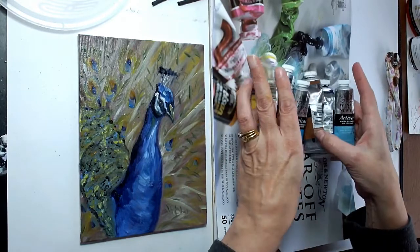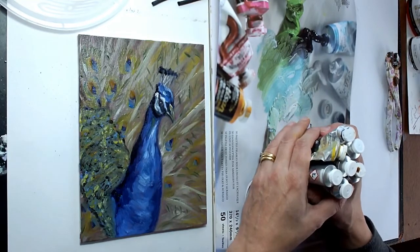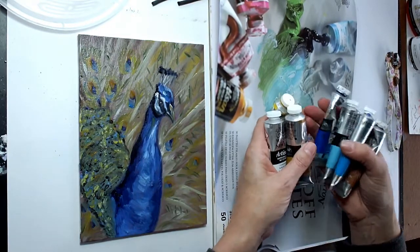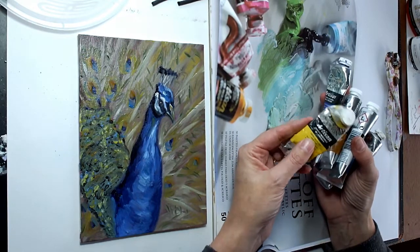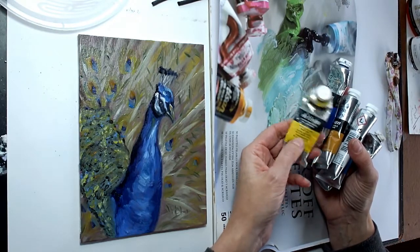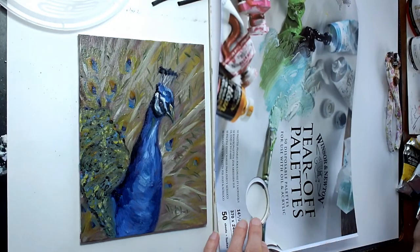These are the colors I used in the peacock last week. You can get all the traditional colors; some are different textures than others and some dry differently. As with traditional oils, you'll find that some colors dry more quickly than others. This cadmium yellow takes forever to dry, so if you're doing anything with that you may want to add a bit of that fast drying medium.